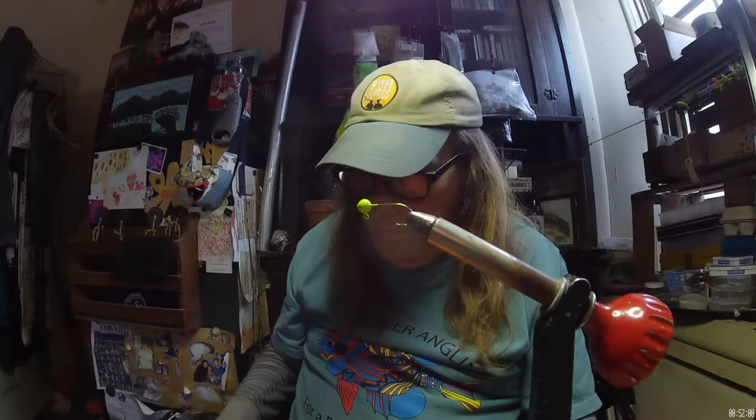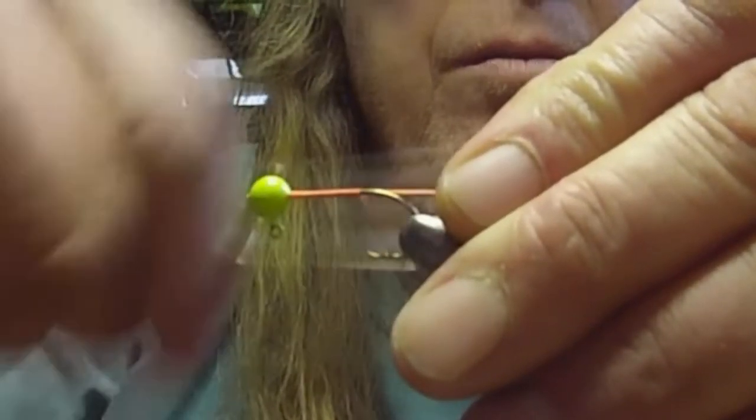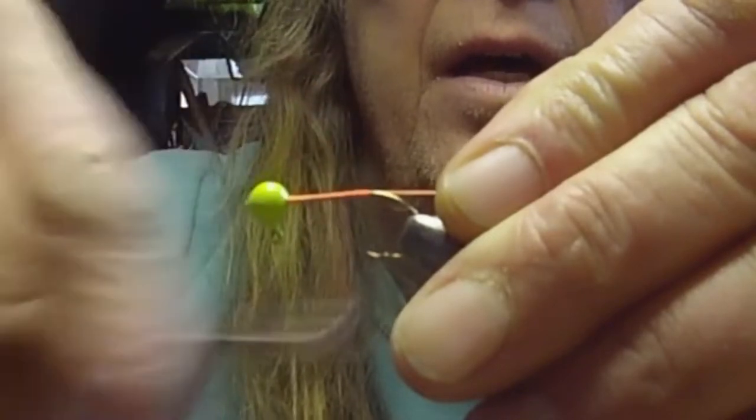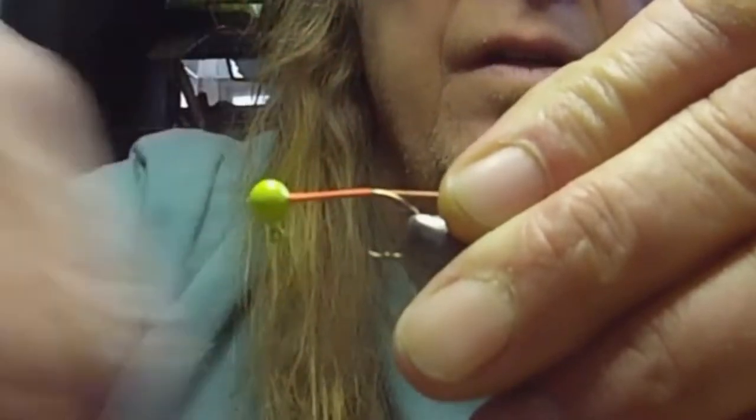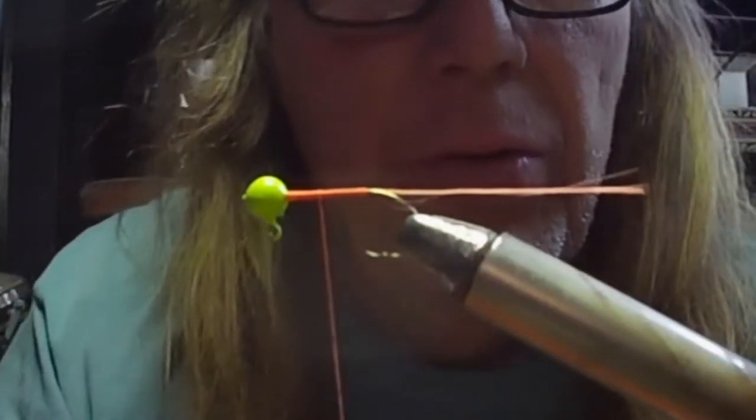We're going to take a 1/16 ounce jig — this one has a nice Mustad Skipjack number four sickle hook in it. We're going to make a thread bed on here, a good one.